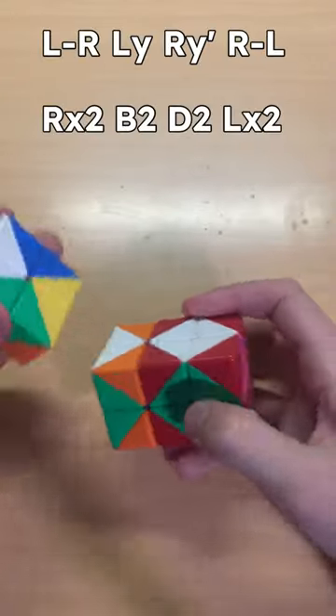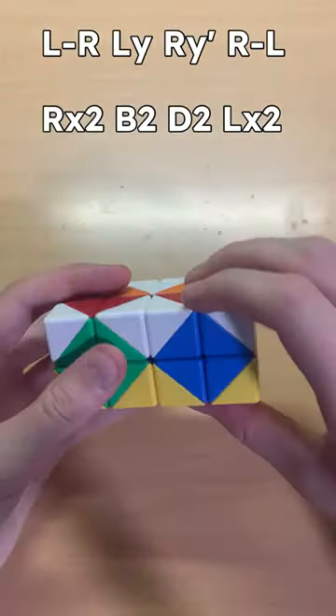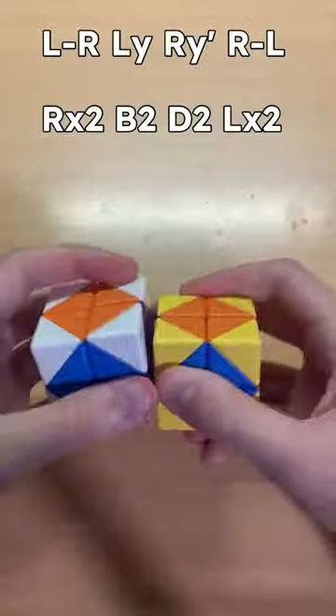The algorithm: you put the left to the right, you go like this, you put the right to the left, then you do right x2, then b2, then d2, then left x2.